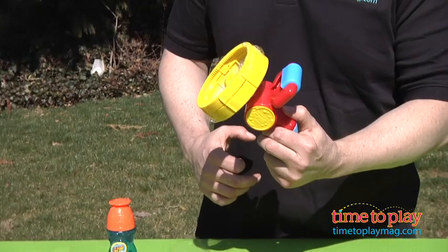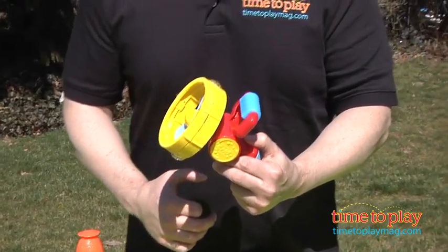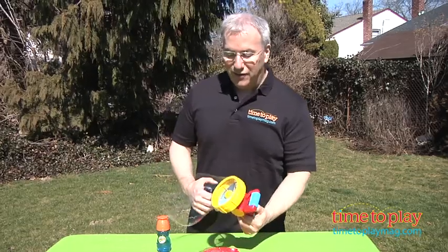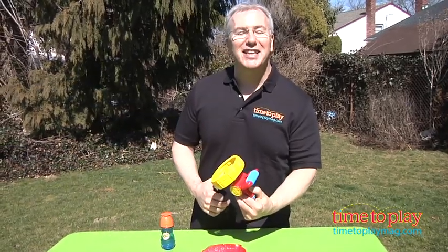It takes two AA batteries — check that out. Lots of fun in the outdoors. For more great bubble toys and the best toy reviews online, visit us anytime at TimeToPlayMag.com.